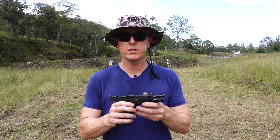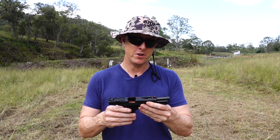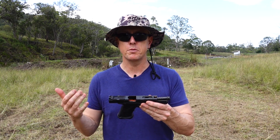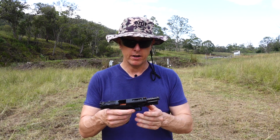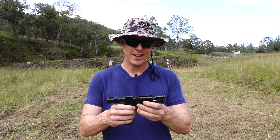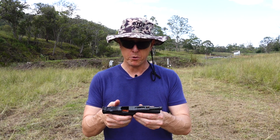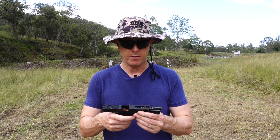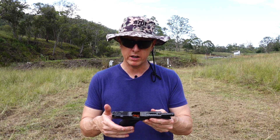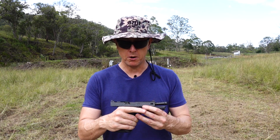As for the functionality of the pistol — fantastic, a pleasure to shoot. It's still got that Glock feel about it; you can't get away from that because it's just a simple design. However, it's a very customized feel. The trigger is nice as far as Glock triggers go — I enjoyed the short reset on it. The high-vis orange front sight came up to the eye really nicely. The textured grip is really good in the hand. I had no problems with loading or ejection or anything like that.